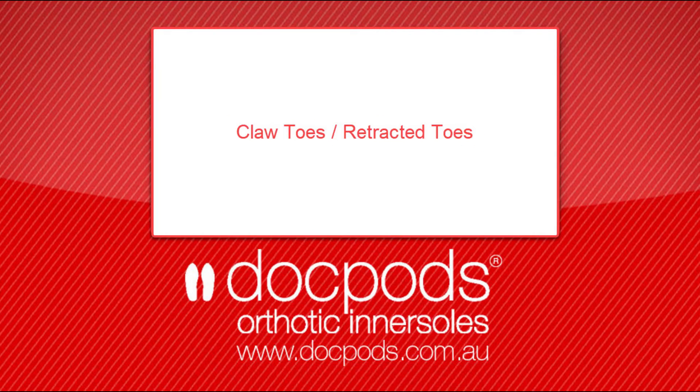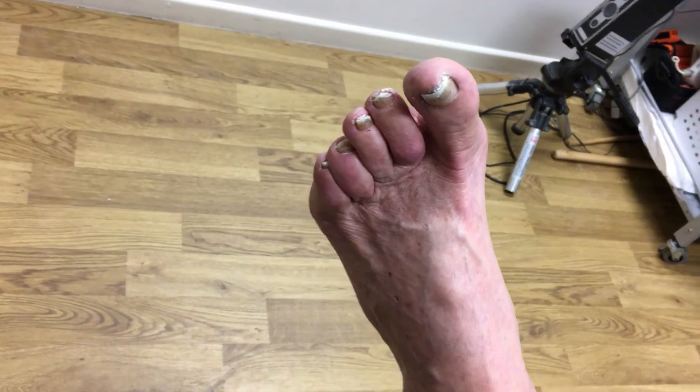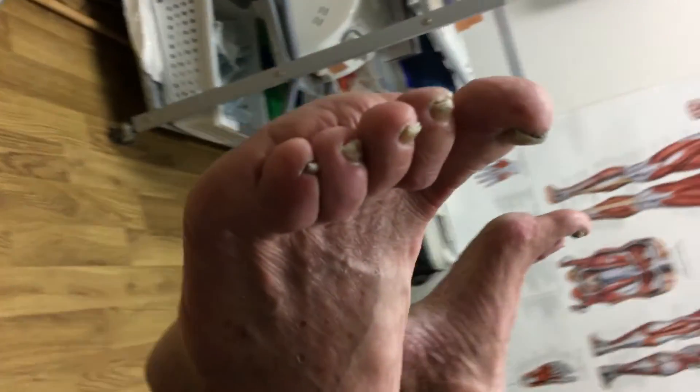Welcome to the DocPods Podiatry Review. Today we'll be talking about clawed or retracted toes. Here you can see a typical patient that has clawed or retracted toes.